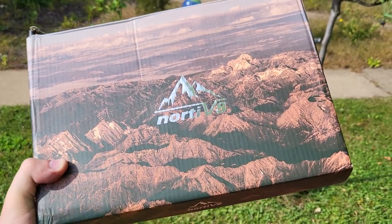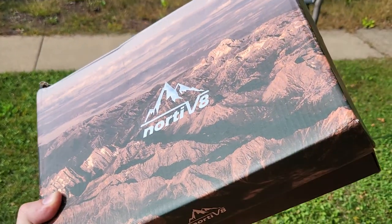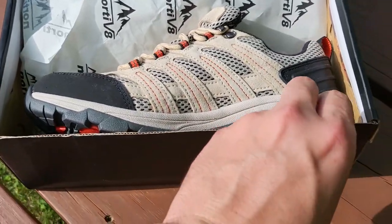Guys, Mr. Alan C here. We're taking a look at some Nordivate outdoor shoes. Great for hiking and just, you know, maybe a day at the park or gardening in the yard. Let's take a look at these beauties.